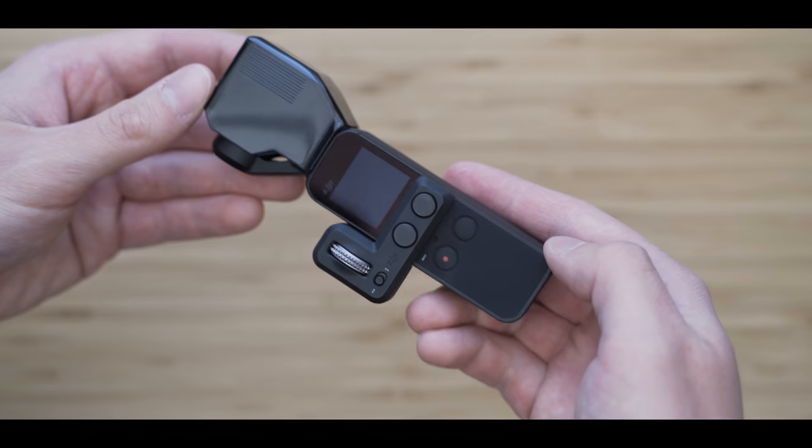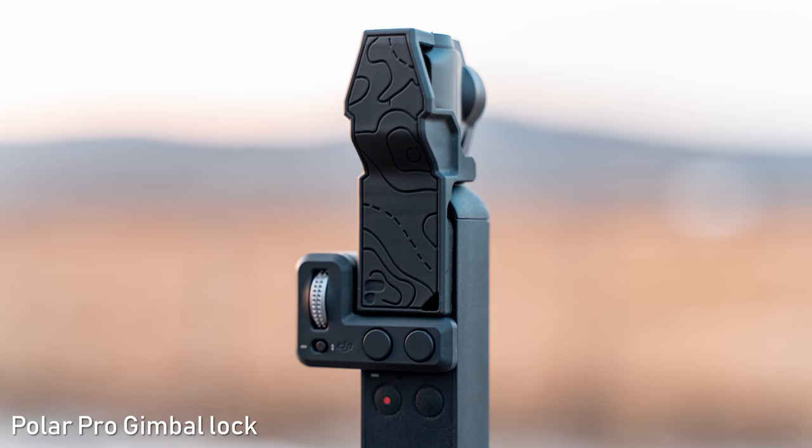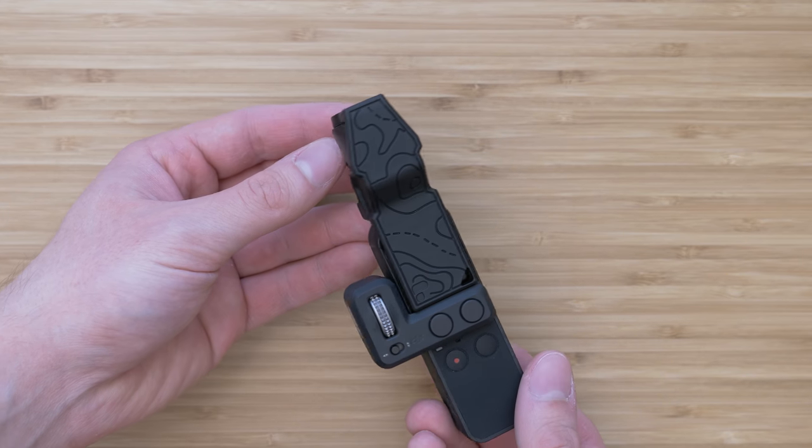Let's start with the new case options. I've shown you the gimbal lock by PolarPro in the previous video. It protects the gimbal and the display and it is possible to use it with the controller wheel, so I still use that one a lot.